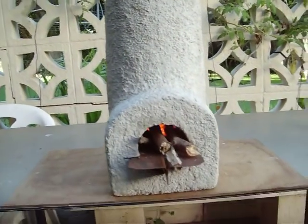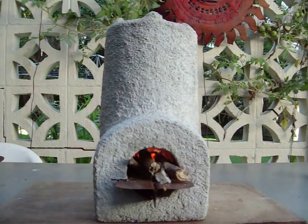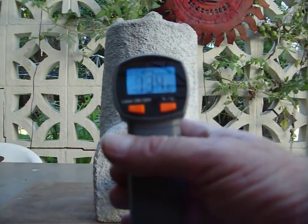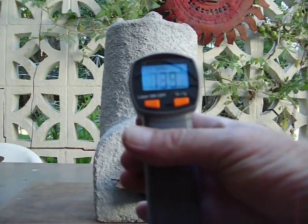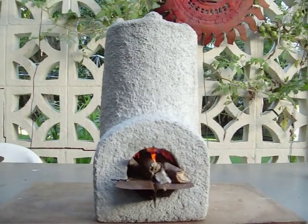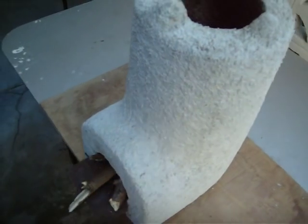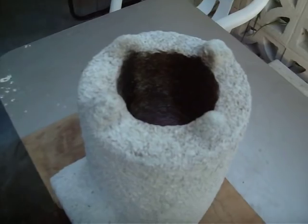We'll just check the temperature on the outside of this thing. The temperature outside is only 134 Fahrenheit. So you can see the insulation properties of this pumice stone concrete. This wall is only about an inch and a half thick — the same thickness as my pumice stone pizza oven.